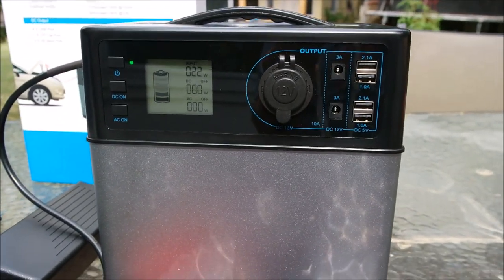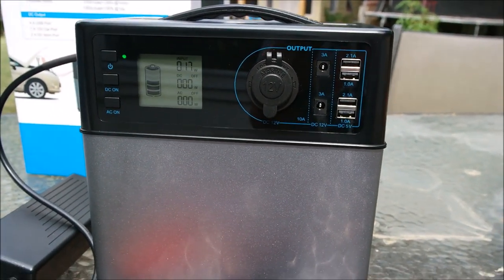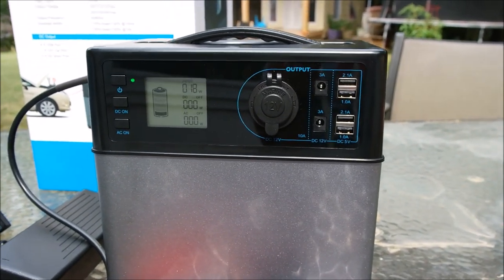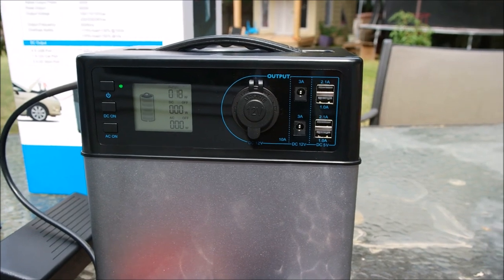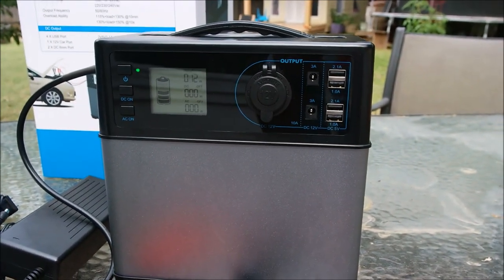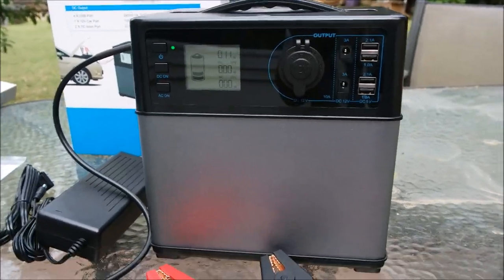You can put solar panels in line, meaning you can connect more than one together to boost your input. I am planning on doing that at some point.